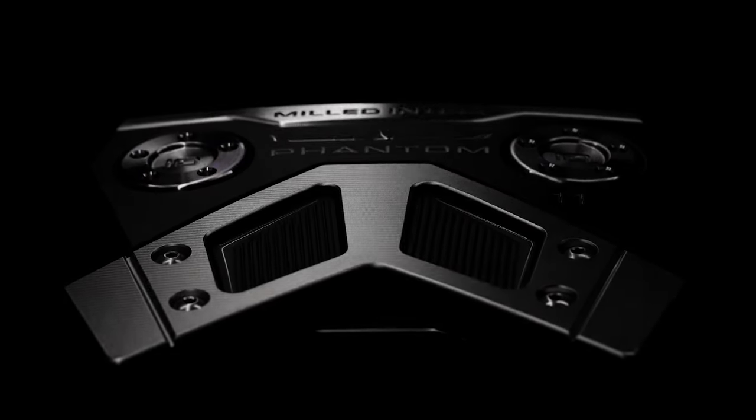The Phantom 11 and the Phantom 11.5 — we have two neck or shaft configurations. Low bend creates more arc, and high bend creates more square to square.